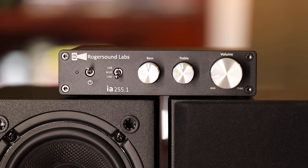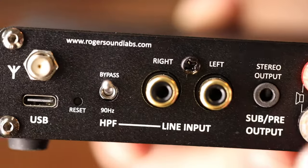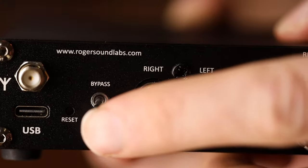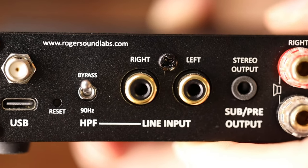If I wanted to put together a simple two-channel system for either a desktop or a small to medium-sized room, I could easily do it with RSL offerings. First, a pair of CG3M speakers at $105 each. Then we need something to drive these — RSL also has a desktop-sized Class D amp called the IA255.1. It has a selectable 90 Hz high-pass filter, and it's likely no coincidence that the CG3M is a 90 Hz and above speaker. This amp also has a sub output — that's where the 0.1 comes from.